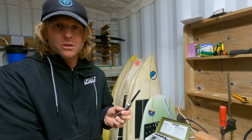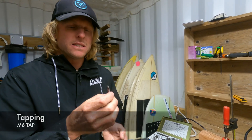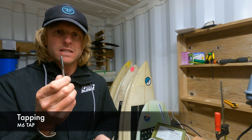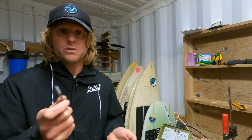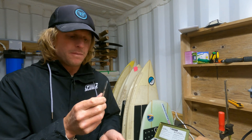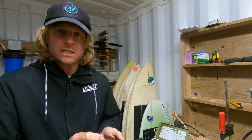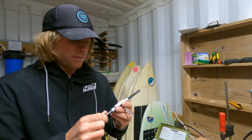Start by putting your fuselage somewhere solid and flat. This is a metric six tap — so that's the screws that we'll be using. If you're sourcing other screws, you'll have to get the tap that's for those screws. But for me, the M6 is a pretty standard size that's used in foils these days and pretty readily available.